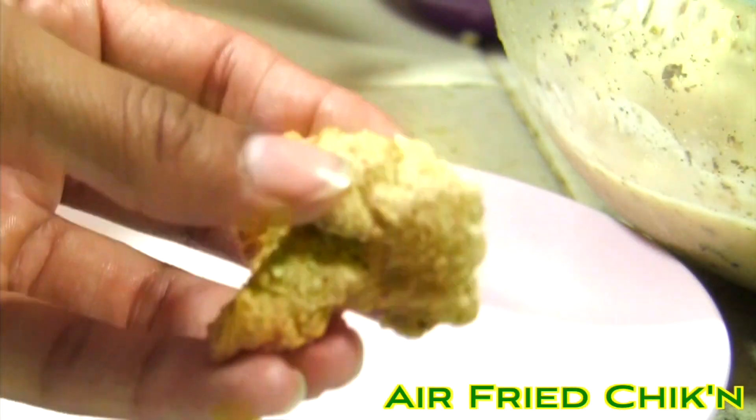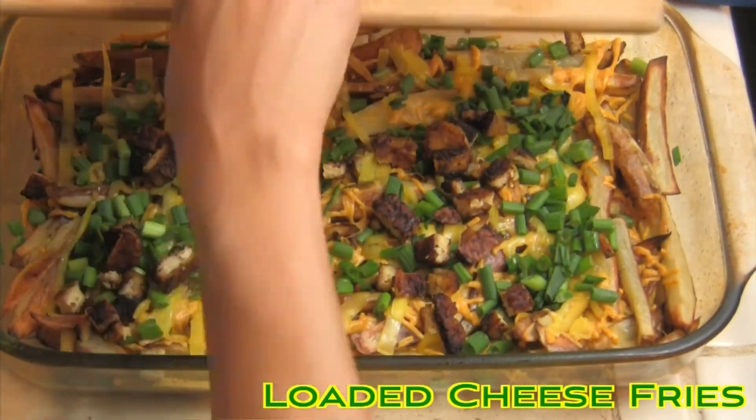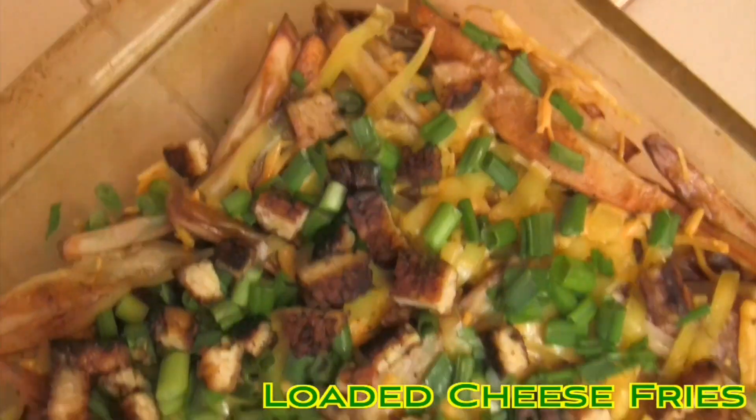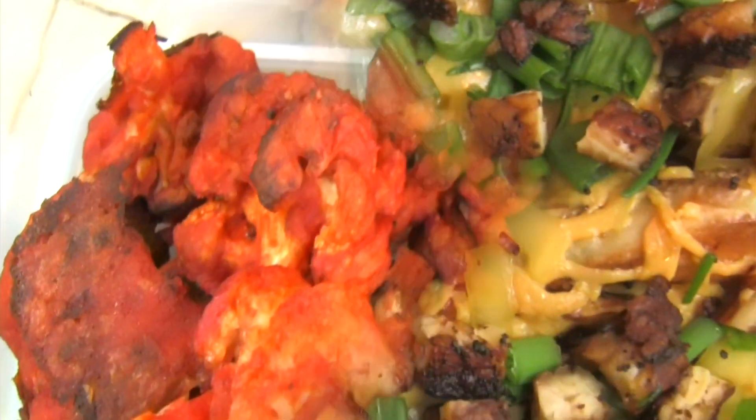But seriously, I highly doubt anyone will complain when they find out that the delicious macaroni, fried chicken, bacon, buffalo wings, lemon pepper wings, and loaded cheese fries that they just ate were all vegan. If they do, you can tell them to send their complaints to me.